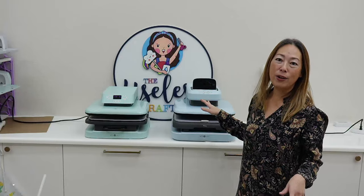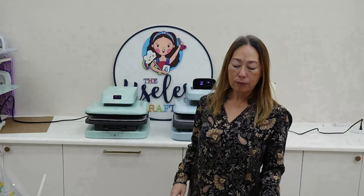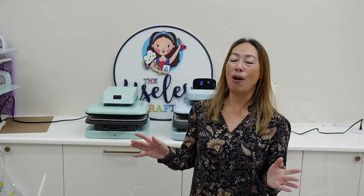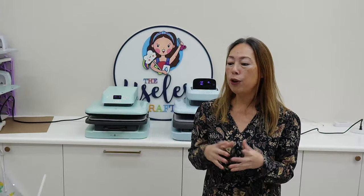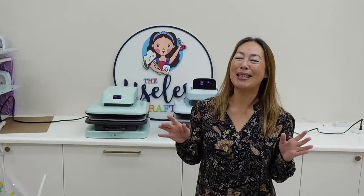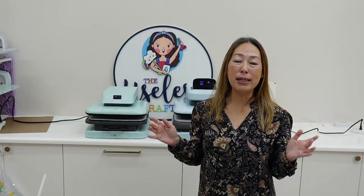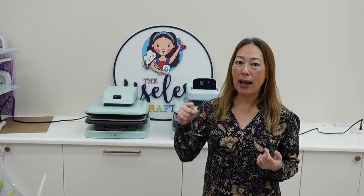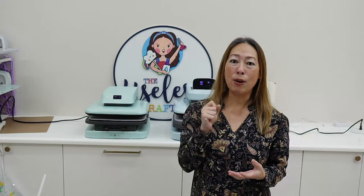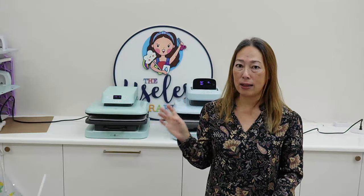They're both on at 320 degrees and you can kind of see how quickly they will heat up. Let's talk about heat presses in general — I've had them all, I have them all I should say. If you craft enough like I do, there is a reason for all heat presses. The small handheld ones are for small projects, maybe when you're fixing something. They are so handy — I would have that on hand as well.